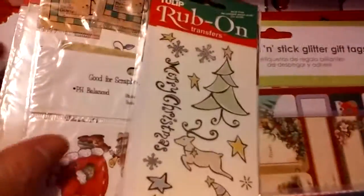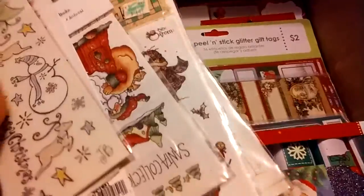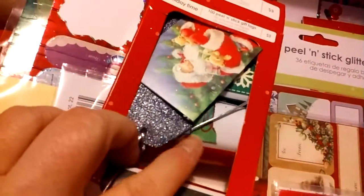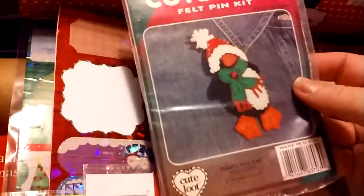If you only have plain wrapping paper, I have these rub-offs — all Christmas-inspired — in case you want to decorate plain paper or even your cards. Then I have some more to-and-from tags and to-and-from stickers. If you're crafting and want to make something for somebody, I always include a little bit of crafting stuff, like supplies to make a pin.